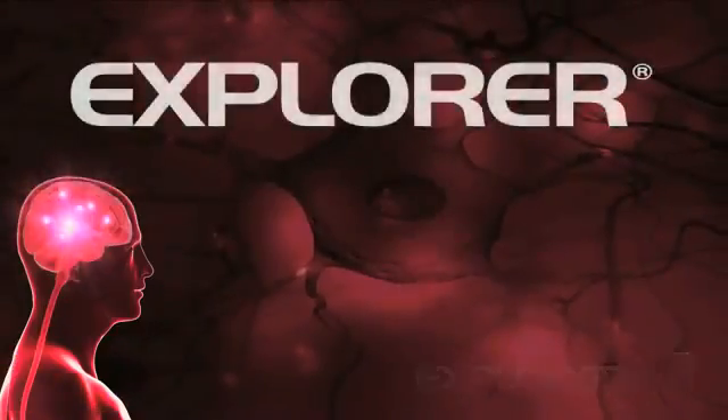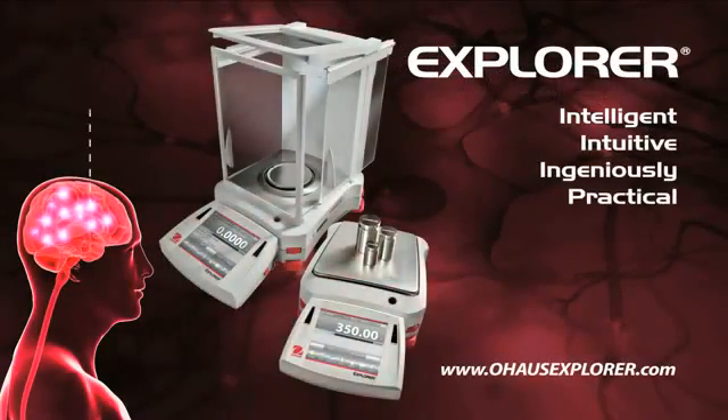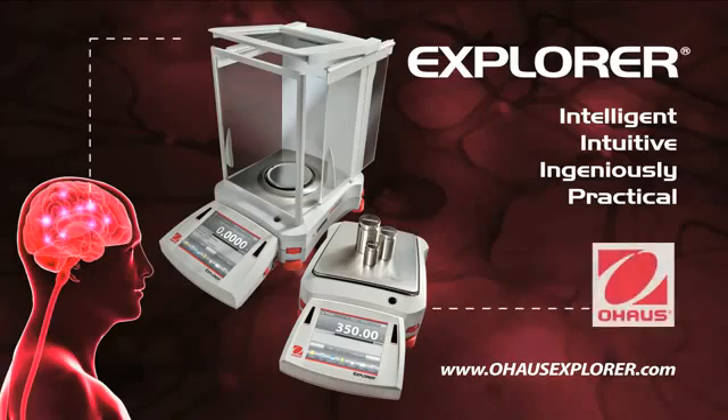That's the all-new Ohaus Explorer — the most intelligent, intuitive, and ingeniously practical balance ever to come from the mind of Ohaus.